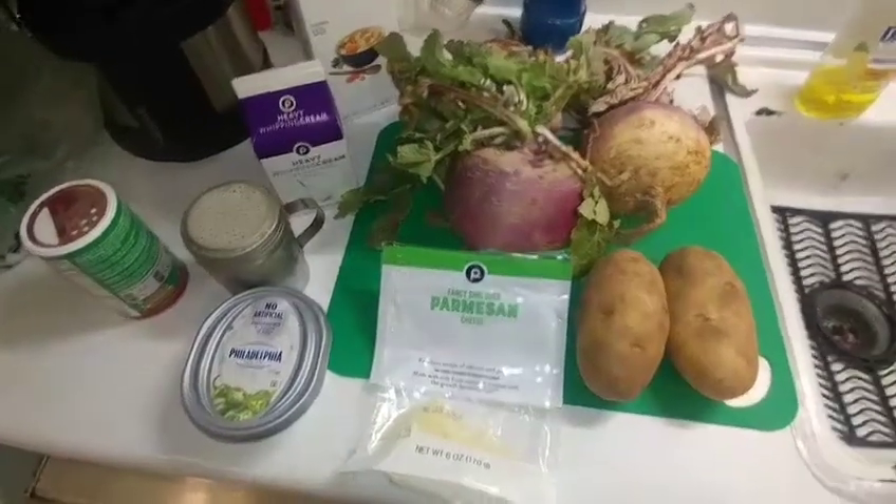We're gonna do a really quick recipe about turnips today. I've got some turnips that my receptionist gave me — they're fresh out of the ground. We're gonna cook them two different ways. Turnips are really healthy for you; they've got a lot of vitamins, and the greens are extremely healthy for colon health and vitamin C.